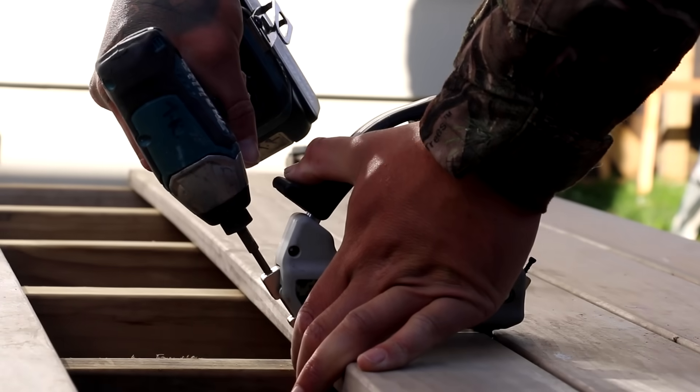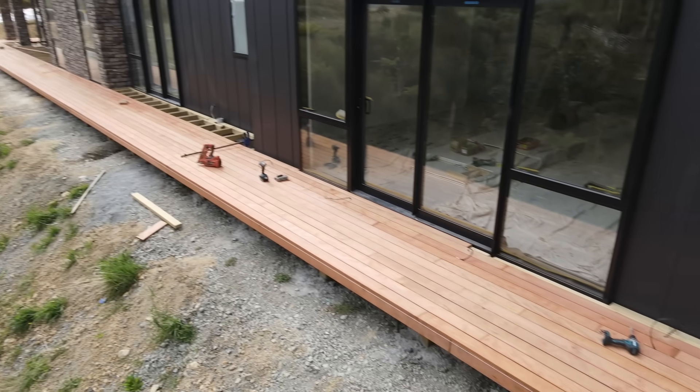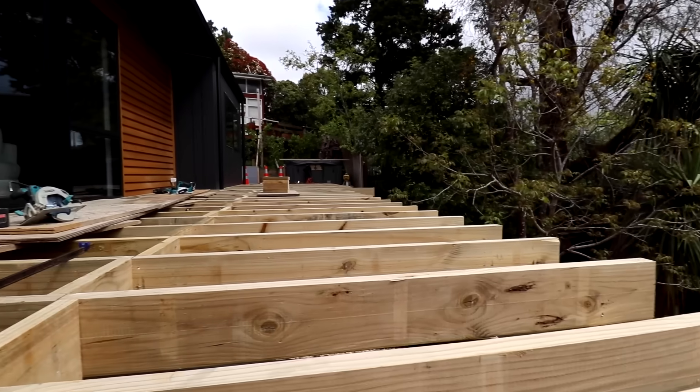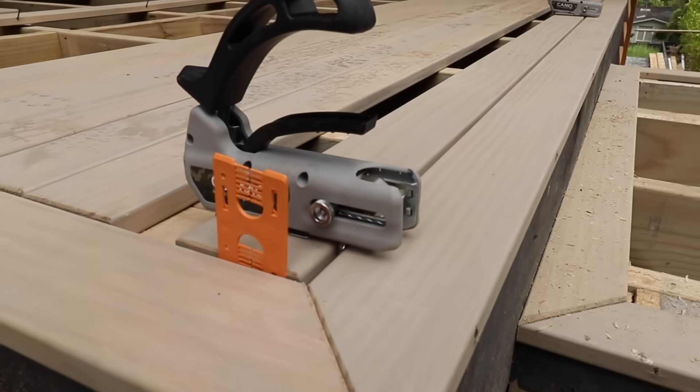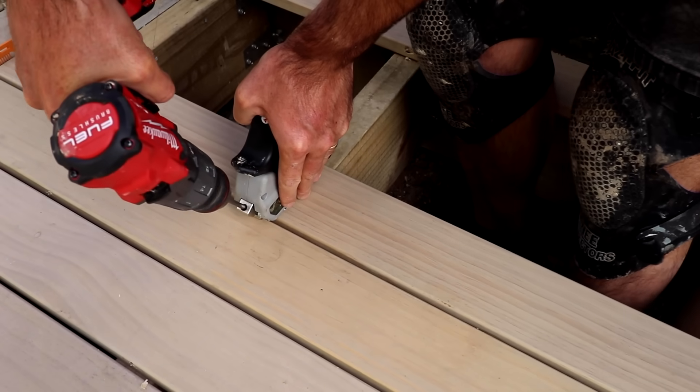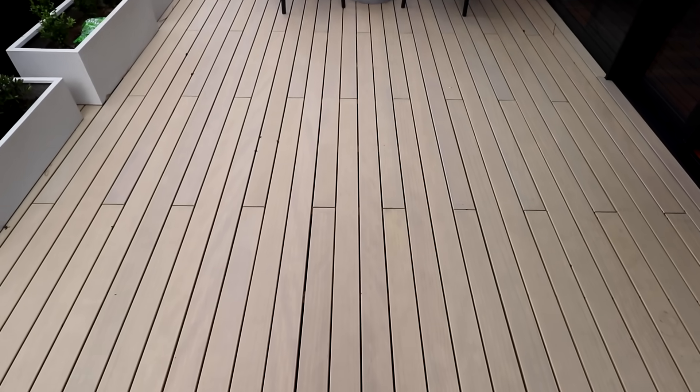I'll use a nail or the camo tool, which has a four-and-a-half mil spacer and pulls the boards in tight. Once you've laid out a section of decking, fix it off — most likely using nails or screws. The decking you choose will dictate how you fix it: for example, Kwila requires pre-drilling every hole. The biggest thing is to make sure everything is in a nice line — take the time to mark where you're fixing before you drill, screw, or nail, because you don't want to be sitting on this great thing you've built getting annoyed by wobbly fixing lines.